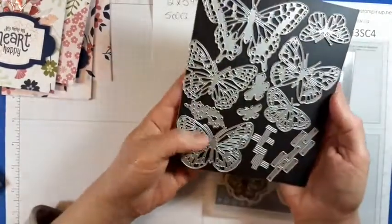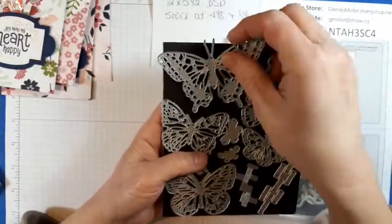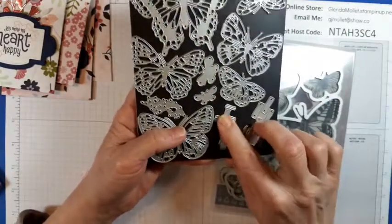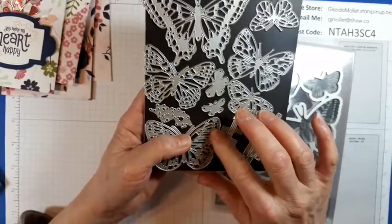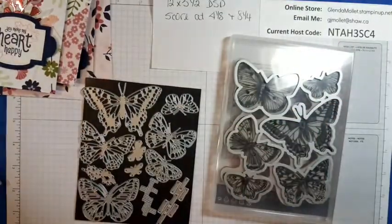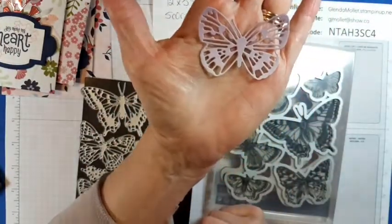And then you also get all these individual dies. And then there's these pieces — I don't know what these are, but they're cool. I think they're embossing dies. But I can show you a couple of butterflies that I cut out — look at the intricateness of that butterfly. Isn't that gorgeous?